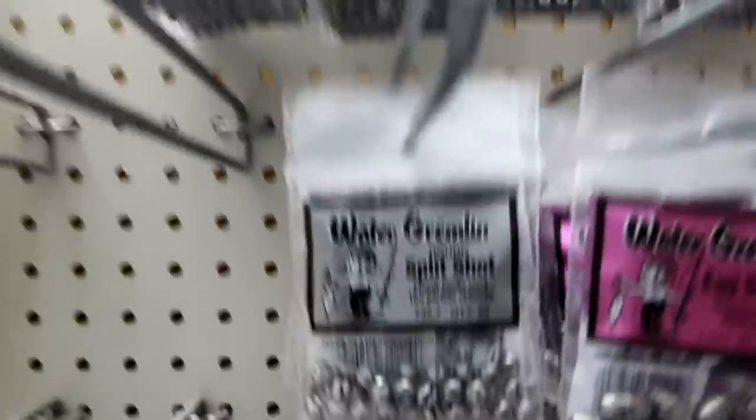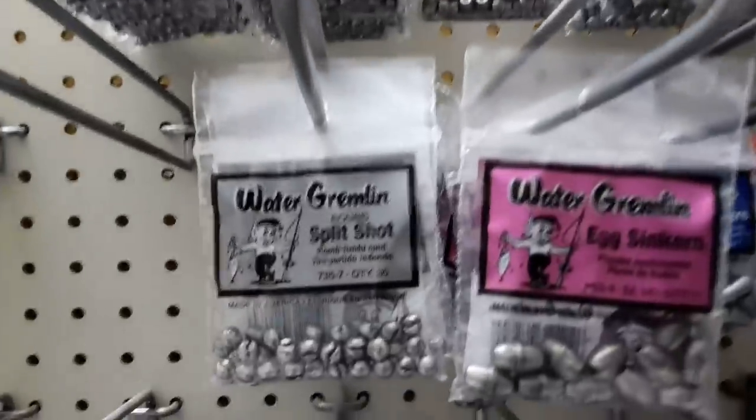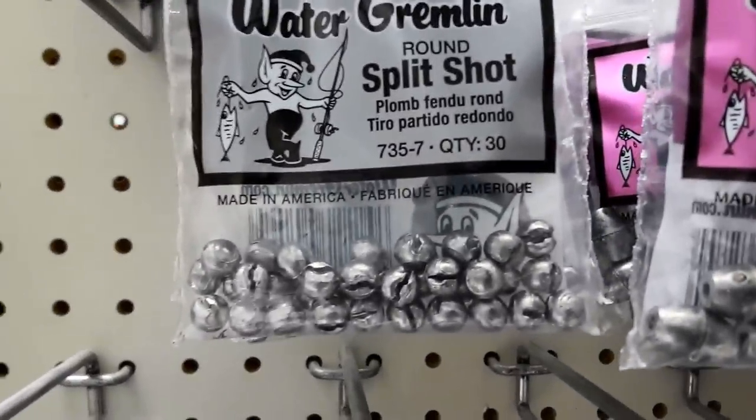All right, hey guys, back in sporting goods at Walmart. I got to thinking about it - a lot of folks when it comes to home defense want to be able to make up some buckshot rounds but they can't find any buckshot. Their local Walmart doesn't have any. But I'll tell you what their local Walmart does have, and I'm going to show you how to put together something with what we can find in here. First thing - this is what you want to look for right here: split shot. You want to find the split shot that doesn't have the wings on it.